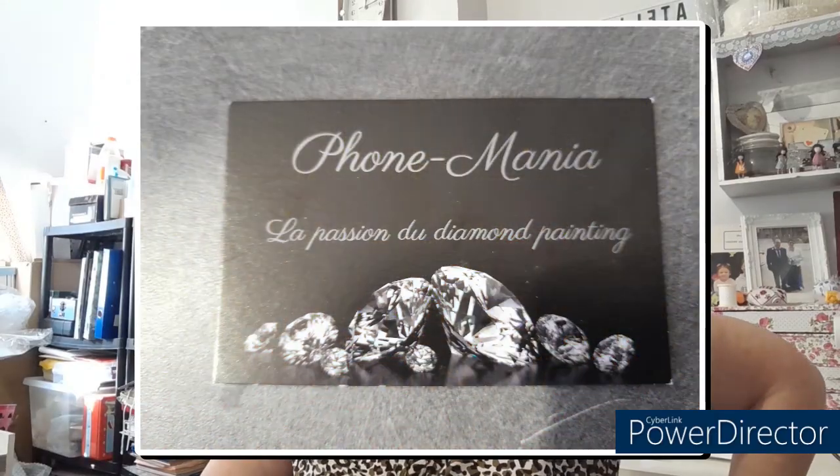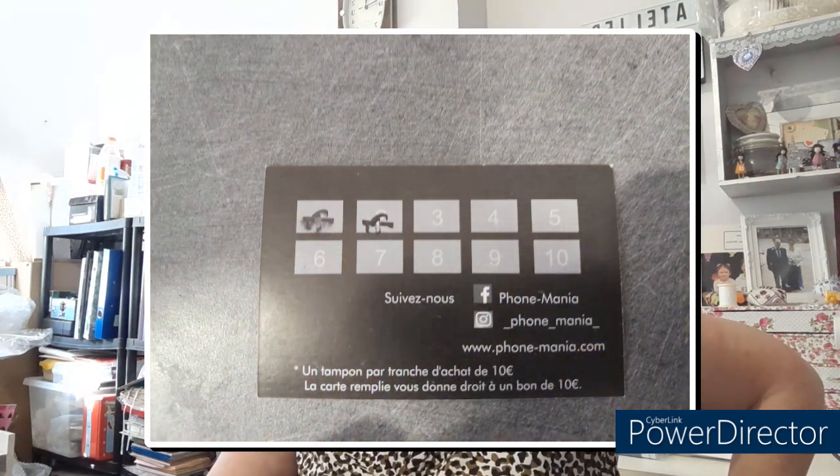Les DP ne sont pas chers du tout. Ils sont très beaux, il y a de très jolis modèles. Vous avez aussi sur ce site une petite partie pour les accessoires. Bon, là il n'y en a pas énormément, mais quand on a besoin d'un petit truc, on peut aller voir. Voilà la carte — c'est une carte de fidélité. Sur le marché ils font des cartes de fidélité. Par tranche de 10 euros, on a un petit tampon. Quand la carte est remplie, ça donne un bon de réduction de 10 euros. Au bout de 10 achats, vous avez 10 euros de réduction. Ça s'appelle Fonmania.